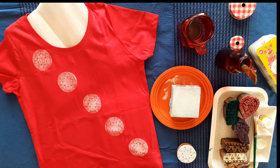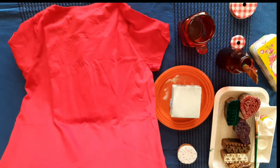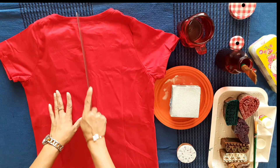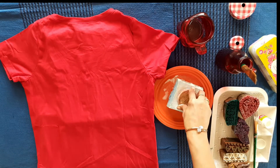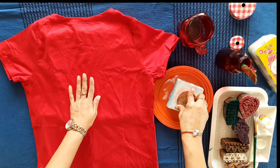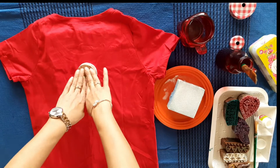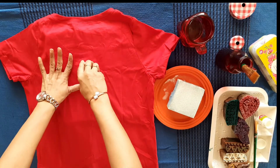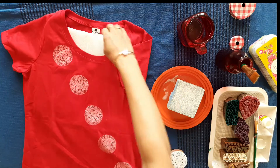Just wait for some time for the t-shirt to dry and then turn to the back side. We are thinking to place one in the center, top center — so just mark the center and we will print it here. Press it thoroughly so that you get a very good print. It is actually perfect. Wait for that to dry too.